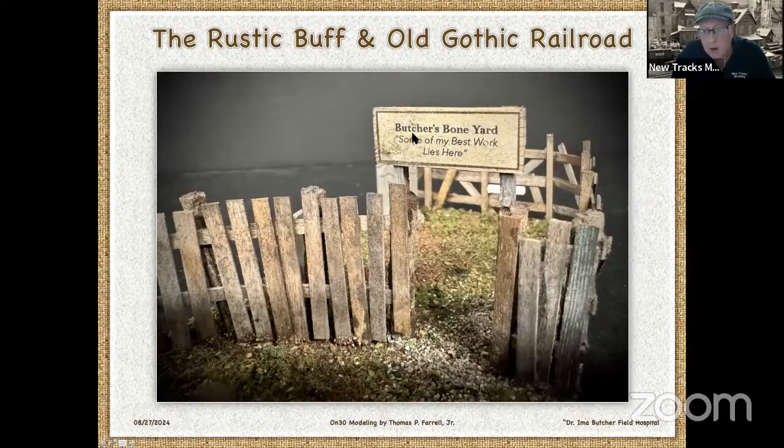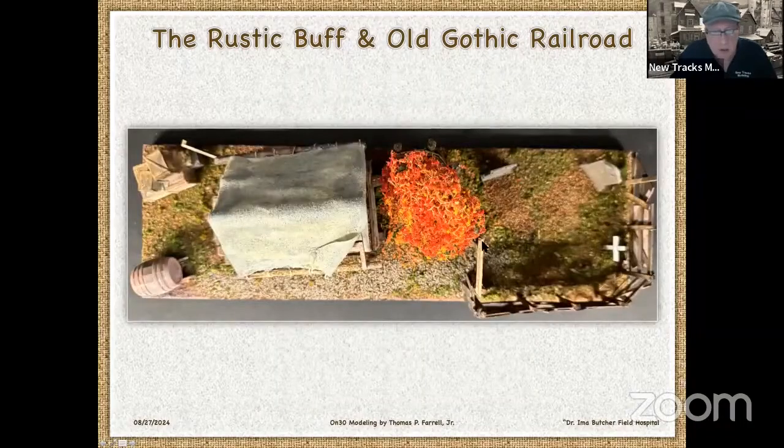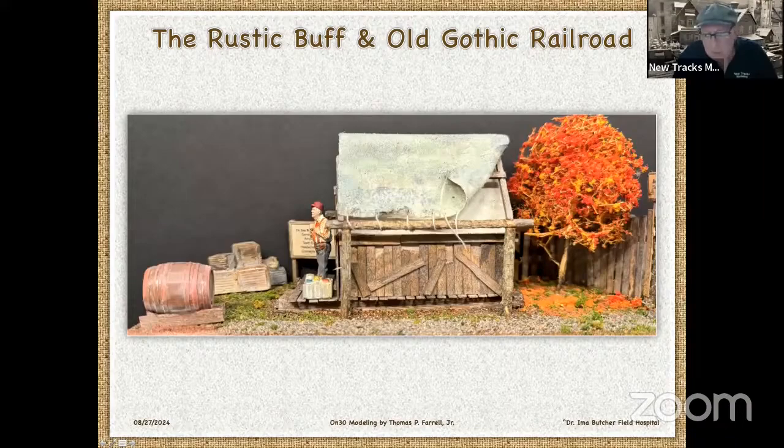I bloodied the good doctor up. There's my fence. There's the graveyard — I added another cross. There's the tree I put in. That's a super tree where you just spray it with an adhesive, then sprinkle fall colors on there from Woodland Scenics. I put in a barrel here, a water barrel. They do a pretty reasonable job. I trimmed it with scissors and sort of shaped it, then put some leaves on the ground to make it a fall scene.